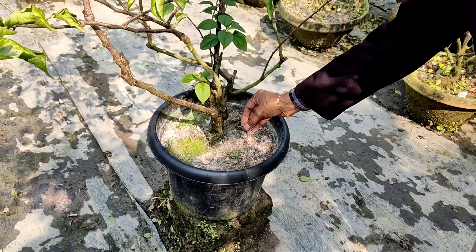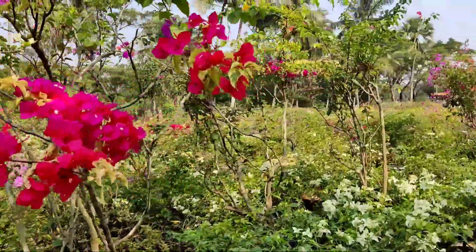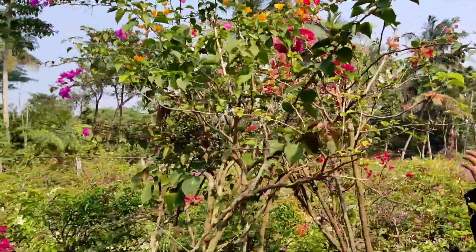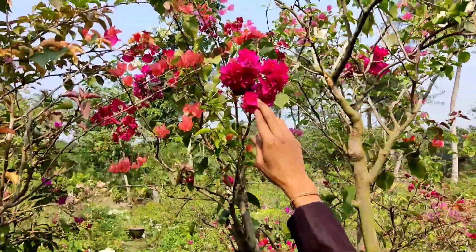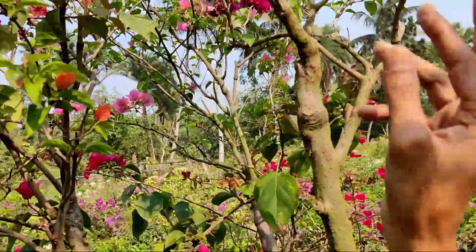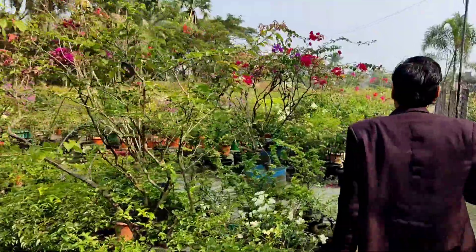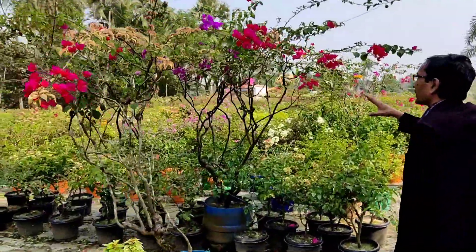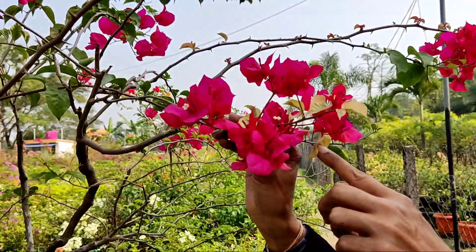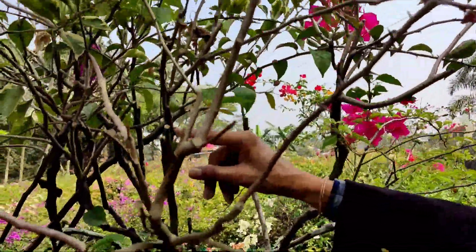When the soil is totally dried up, only then water it. After three to four days, when the soil is entirely dried up again, then only water it. Every plant here is eight to nine to ten feet tall and you can grow them as an avenue plant. They are just starting to bloom, and when they're full of blooms you can see beautiful red bunches of flowers. In every branch, whenever there is a one to two centimeter diameter stem, another variety is grafted there. The right season to graft is March, April, May, June.